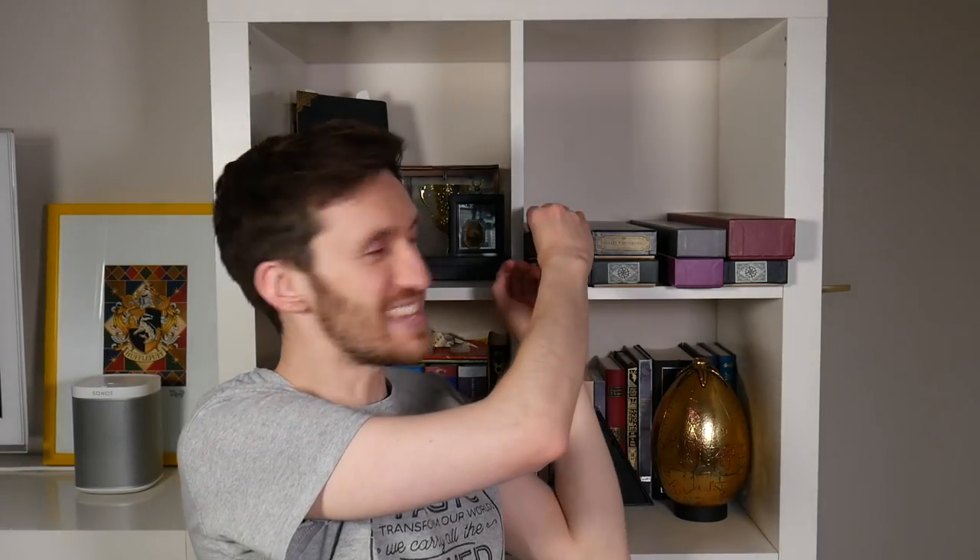And this brown box is Nymphadora Tonks' wand — it looks like an orchid. Sad, poor Tonks, but lovely indeed.